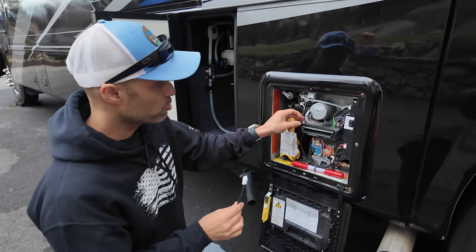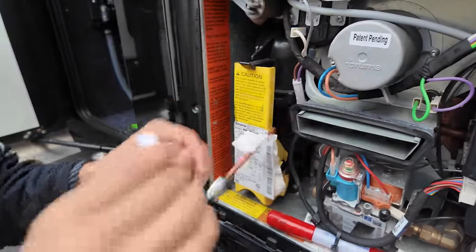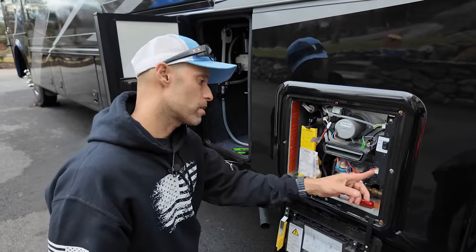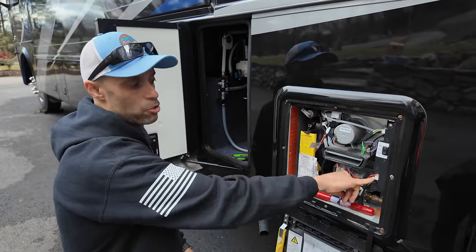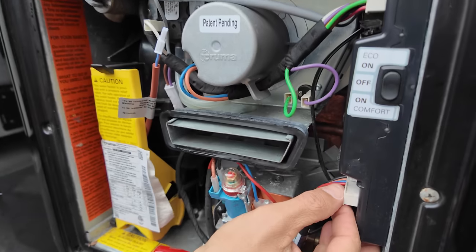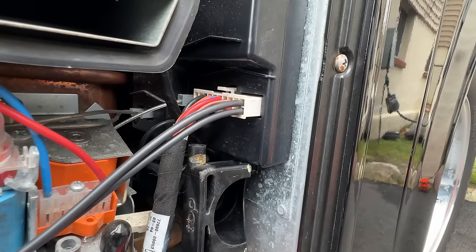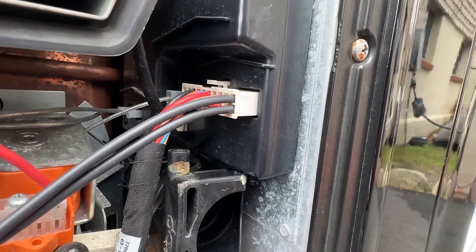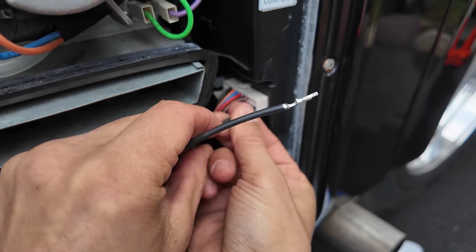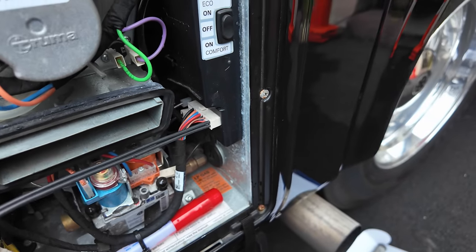Step number three: if you see here, there's an end — this only goes in one way and it's going to connect that way. But to get power, Truma, geniusly, already has their X2 connector over here. If you look on the side, there are two empty slots. It doesn't matter which way these wires go in as far as polarity. You're just going to put one in one slot until it locks in — it's only one way. Put the other one into the other slot and that's it. Step number three done.